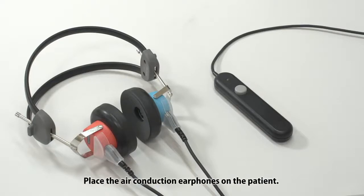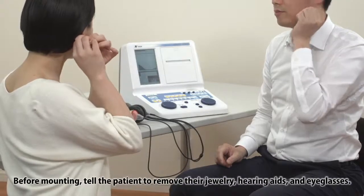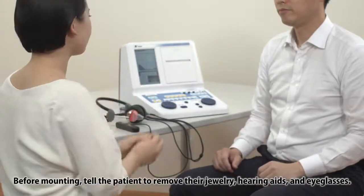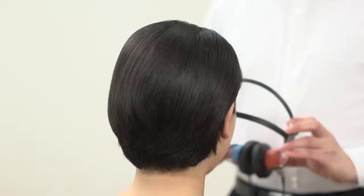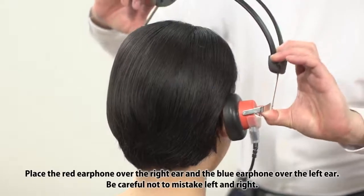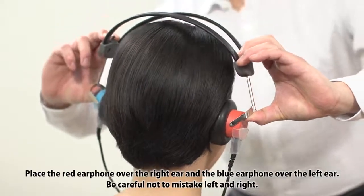Place the air conduction earphones on the patient. Before mounting, tell the patient to remove their jewellery, hearing aids, and eyeglasses. Place the red earphone over the right ear and the blue earphone over the left ear. Be careful not to mistake left and right.